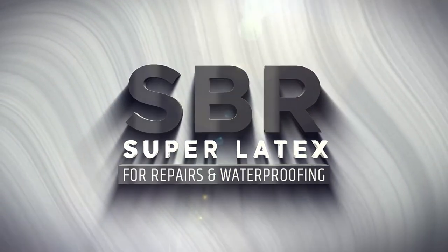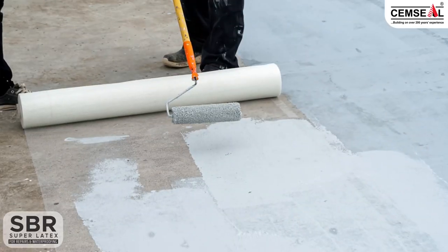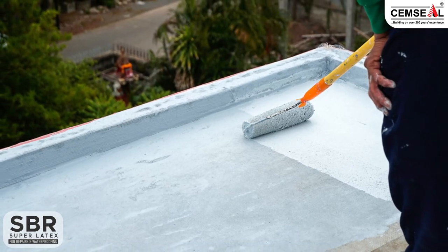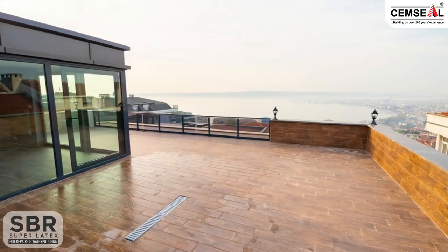SBR Super Latex — for repairs and waterproofing. SBR is brushable and easy to apply for waterproofing. SBR can be used as a waterproof coat and stops water leakages quickly.